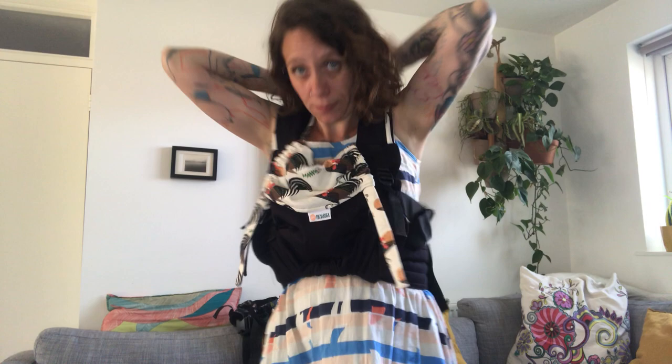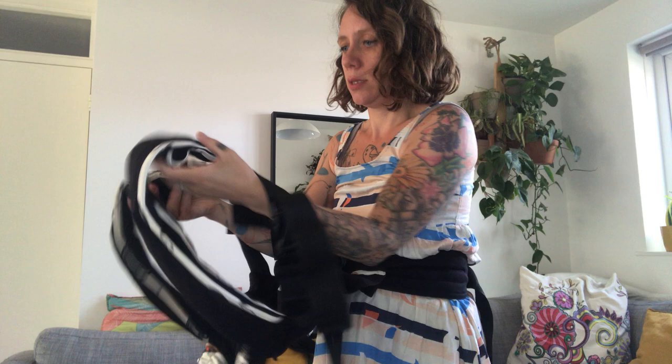If clipping isn't for you, you can just pre-clip everything. Hold your cross in front of you, put your arm through, and position the cross on your back. Leave the front adjustment of the strap loose.